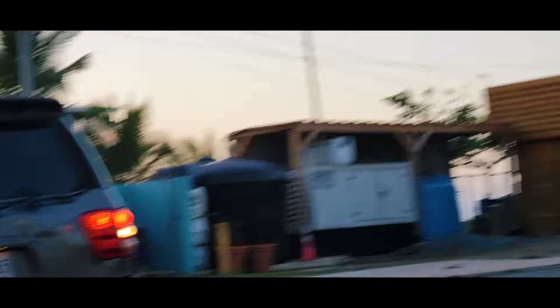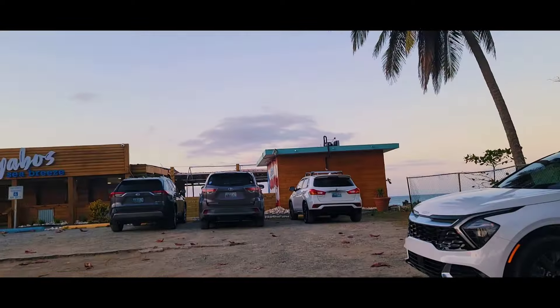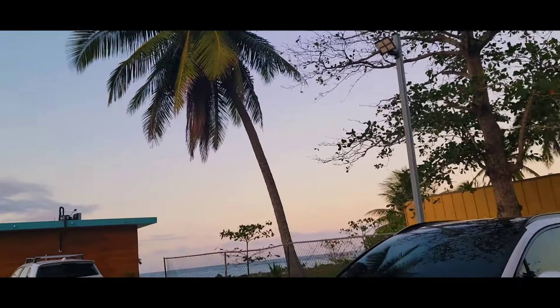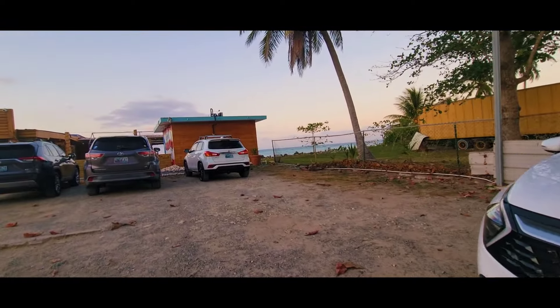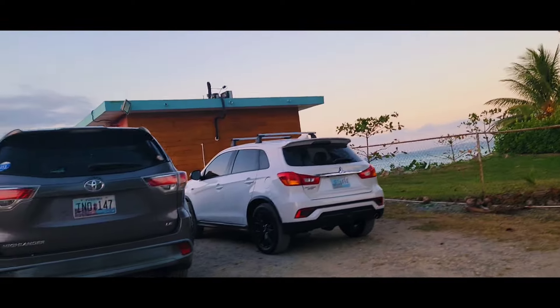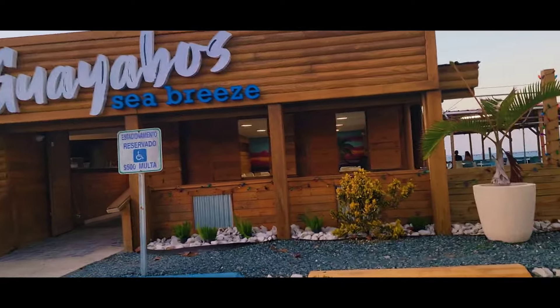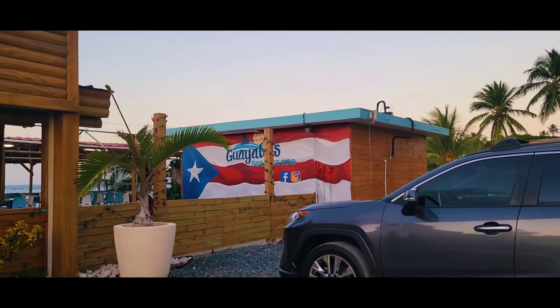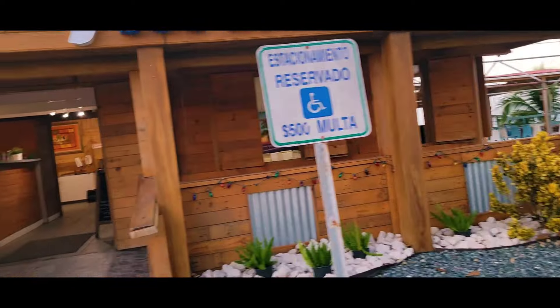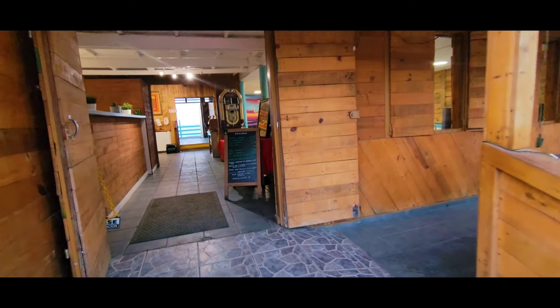Perfect time for sunset. That is the ocean right there. Guayabos Seabreeze. Que hermoso. Wow. Just a fantastic entry — even when we just pulled into the parking lot.